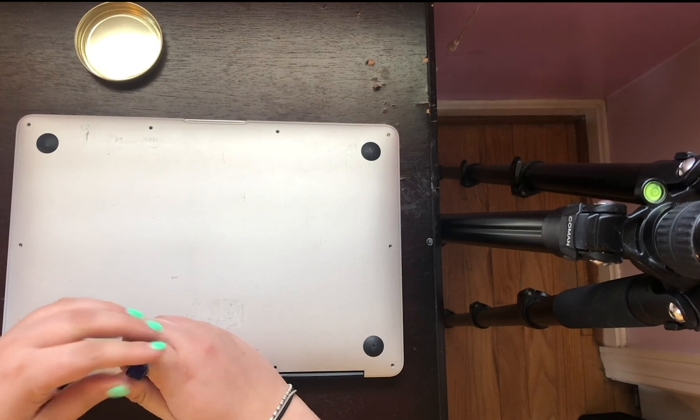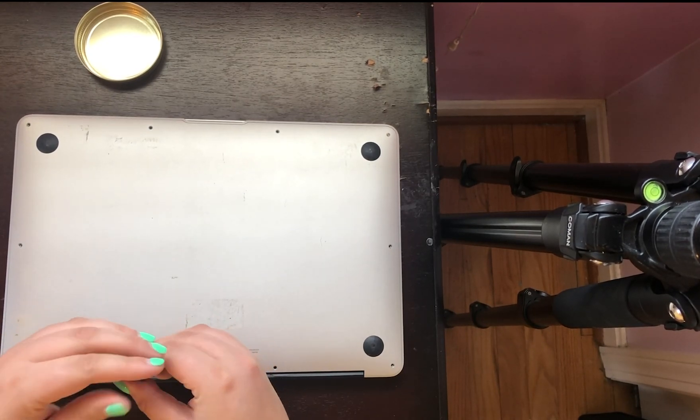Second, you'll want to unscrew each screw and put them in your lid for safekeeping. This should take a couple of minutes.